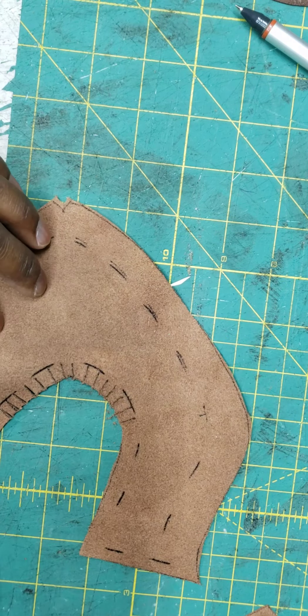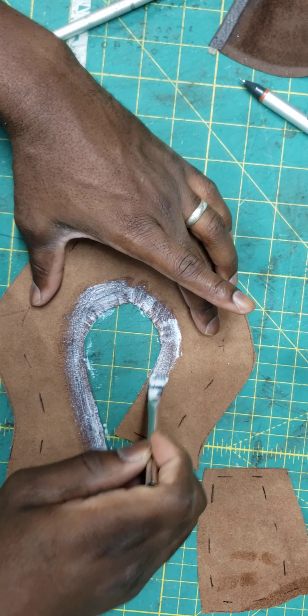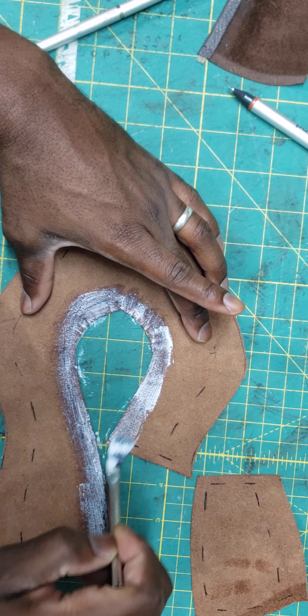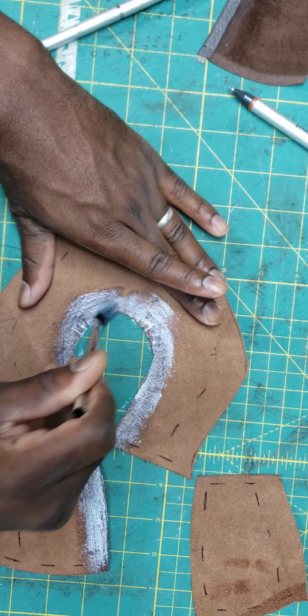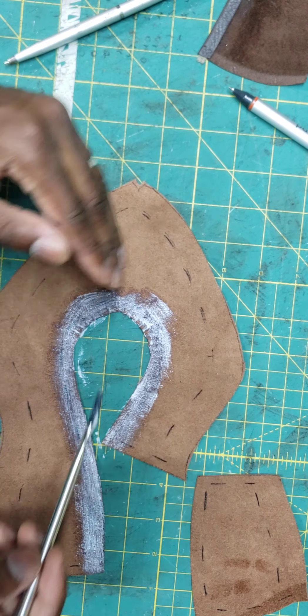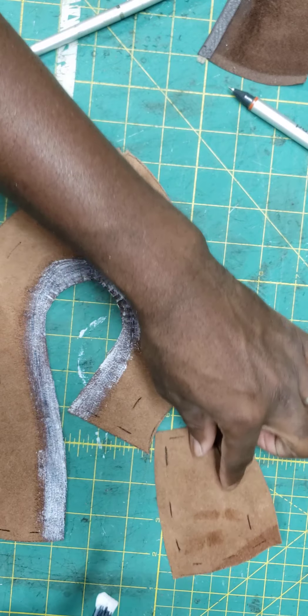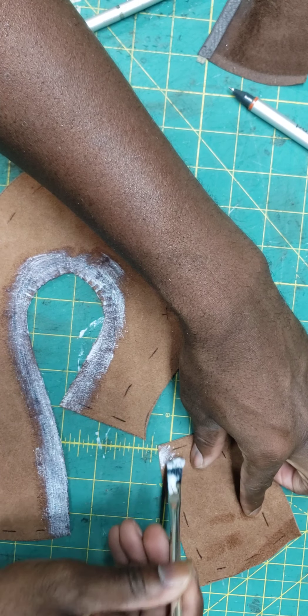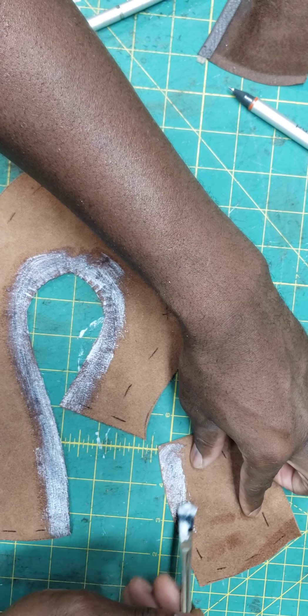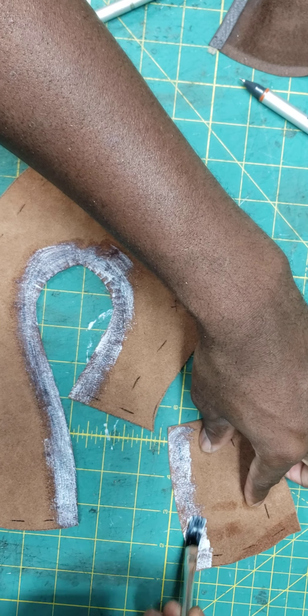Now I have my fingers here — these are all going to be able to fold over. I'm applying the clear aquilum glue. Use what you have; rubber cement works if you need to use that. You don't need a strong glue — this is just to hold it in place while we're getting it prepared. I'm putting it above the line, below the line, and on all the little fingers that we're going to fold down.